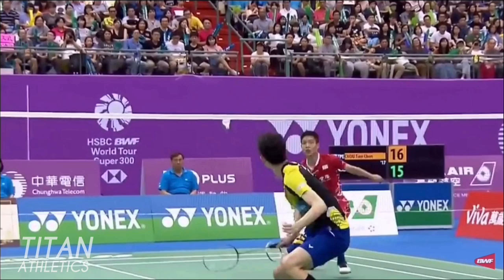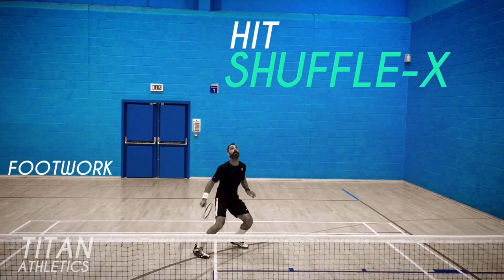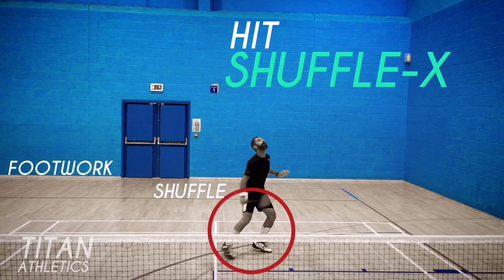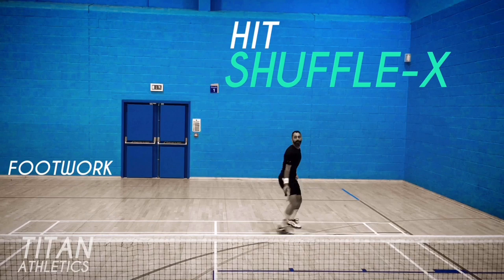Now I'll go over the footwork, which you can see in more detail in my footwork video in my video library. When moving to the shuttle, use shuffle cross footwork — it's actually quite simple. There's the shuffle action and then there's the cross with the racket foot. Shuffle sideways towards the corner and then cross over with your racket foot.